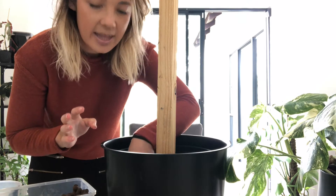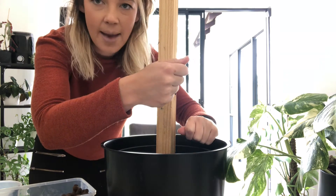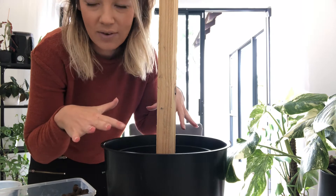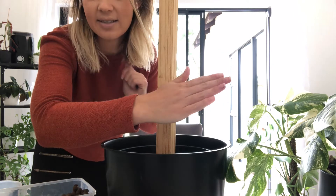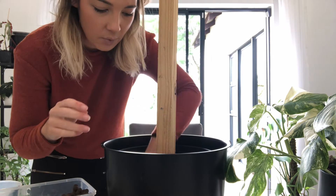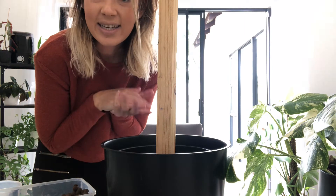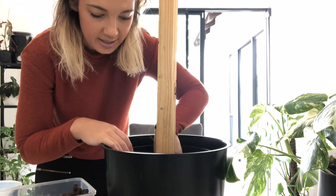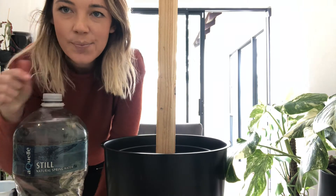I recently just burnt my variegated syngonium. I actually literally poured boiling water over it — it was a complete mistake. The taps in our house get super super hot, our geyser needs to be turned down. What happened is I was rinsing it off underneath the tap and I put it down and lifted the tap up to let it flush through, and I turned to the side but I moved it this way and smacked the tap onto the hot side, and I poured boiling water over it before I even realized. Now my beautiful variegated syngonium that was growing incredibly is down to three node cuttings because I literally burned almost every single node.